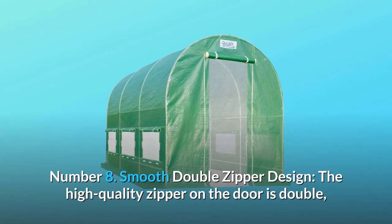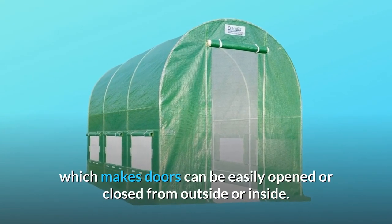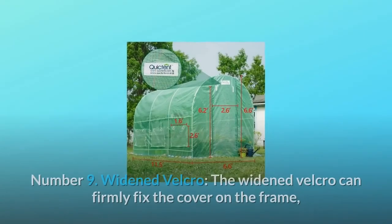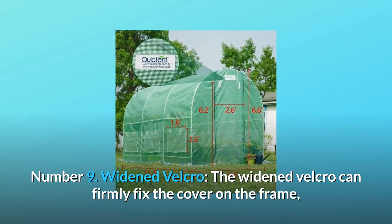Number eight, smooth double zipper design: the high-quality zipper on the door is double, which makes the doors easy to open or close from either outside or inside. Number nine, widened velcro: the widened velcro can firmly fix the cover on the frame, increasing the stability of the greenhouse.